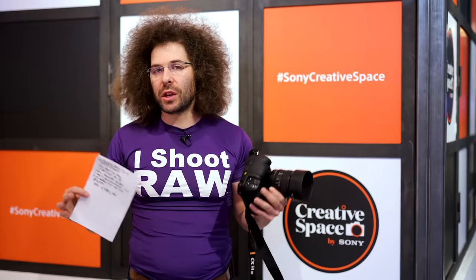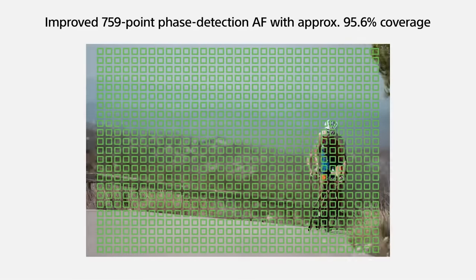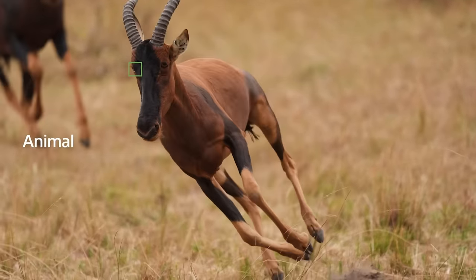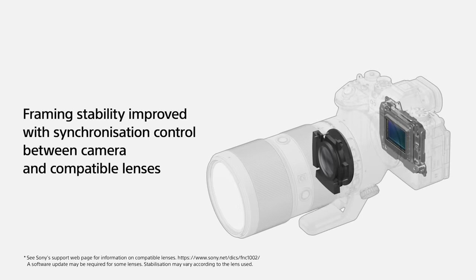From just holding onto it fairly quickly, it is super fast. Right now it's all about those main specs: 759 phase-detect autofocusing points covering 96% of the frame. You get eight stops of IBIS just with the body, so if you have a lens that doesn't have image stabilization, you're still getting eight stops built in.